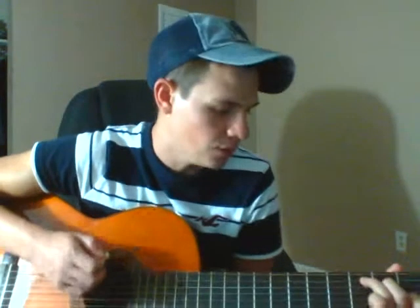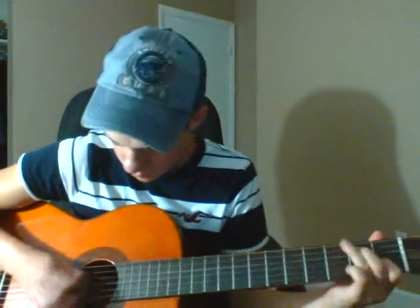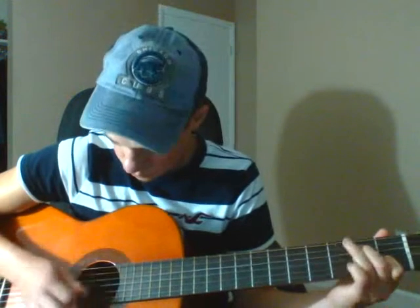When you move into the chorus, I believe from the verse, he does that lick from the C, so I'll start from the beginning and we'll go like...